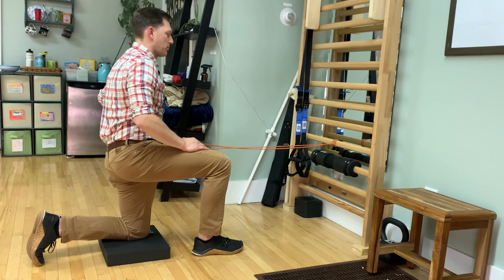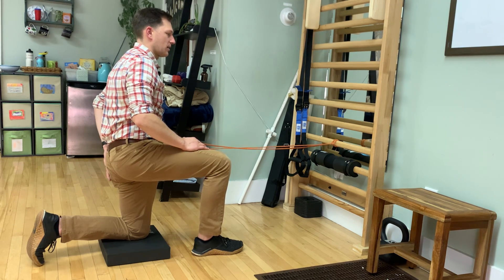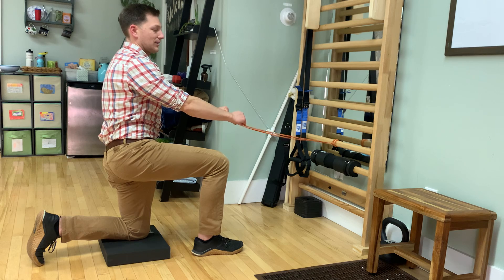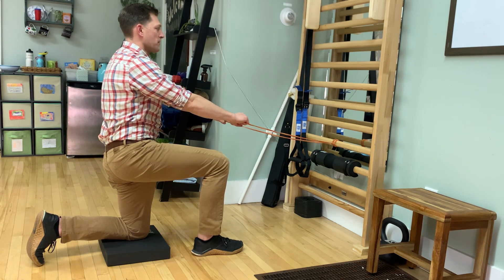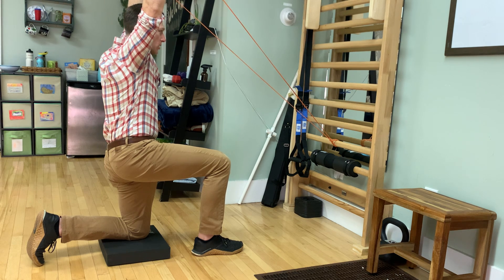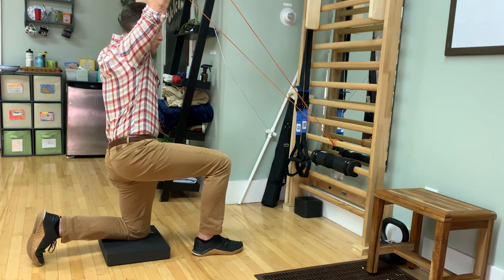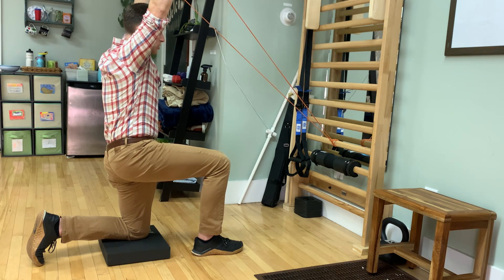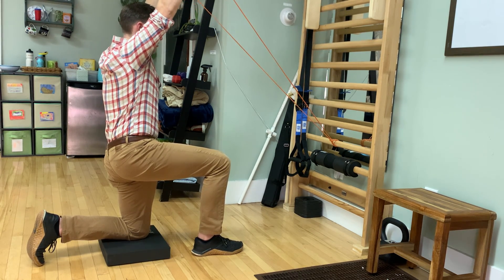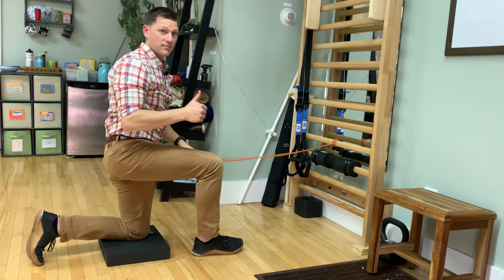So again, lock that pelvis into place, rolling it back, squeezing the butt, keeping the ribs down, lifting your arms up on the exhale while pulling that band apart, holding that area. Your main goal here is not to really shrug up so high, but trying to keep the shoulder blades in a nice natural and relaxed position — not too far down, not too far up, but just right.